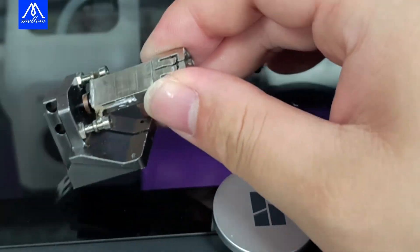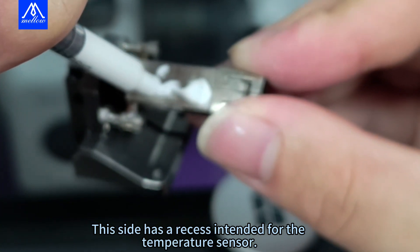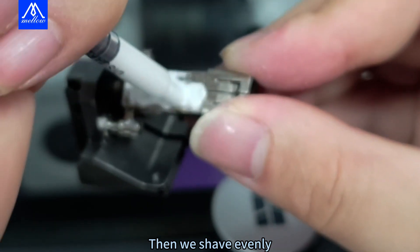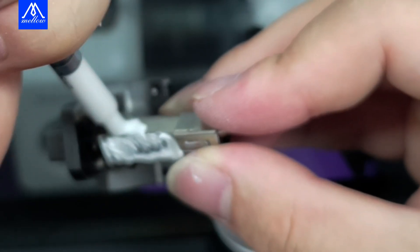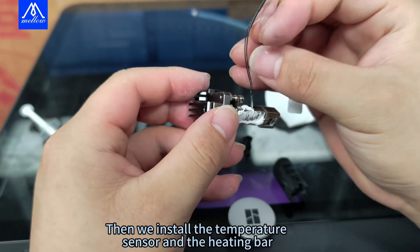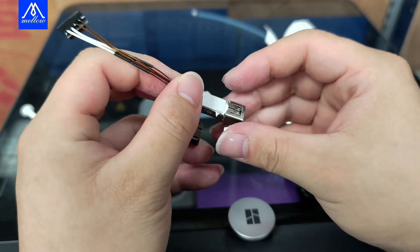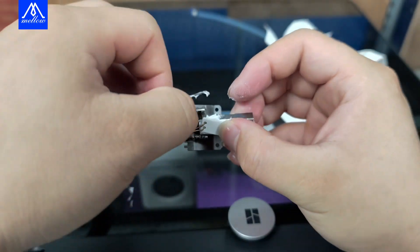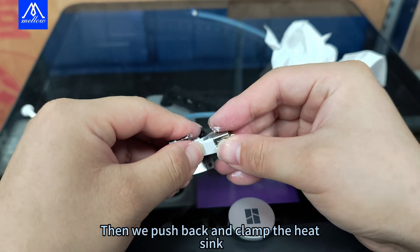Let's take it off first. This side has a recess intended for the temperature sensor. After that, apply the thermal grease and spread it evenly. Then install the temperature sensor and the heating bar, then push back and clamp the heating bar.